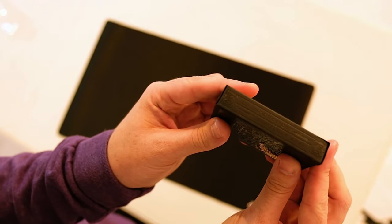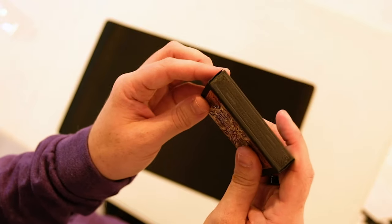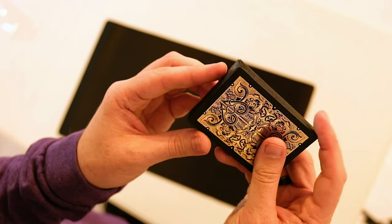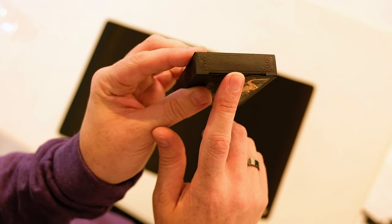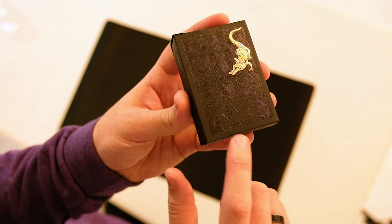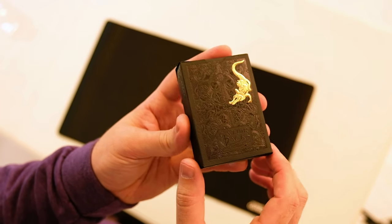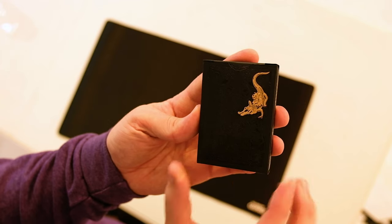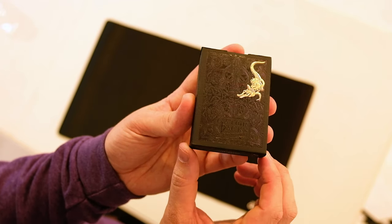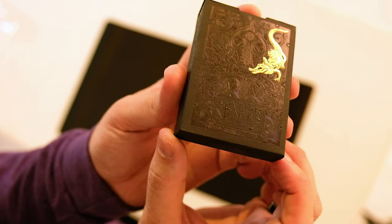Obviously the back design is a lovely rose gold with that embossed design. On the other side it says DB Productions, David Blaine Productions, and Mark Stutzman. On the top it's got Gatorbacks. On the front you can see Gatorbacks playing cards and the little alligator. When you're not in the light it looks a bit flat, but as soon as you put the light on it you can see all the detail.